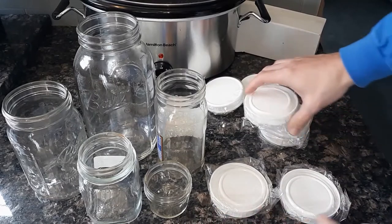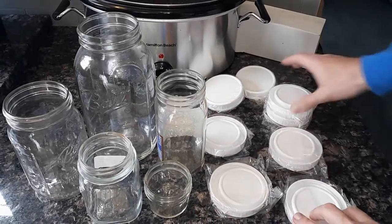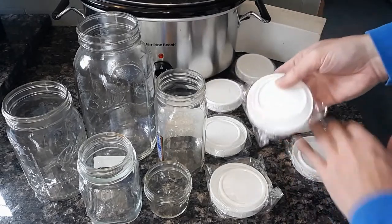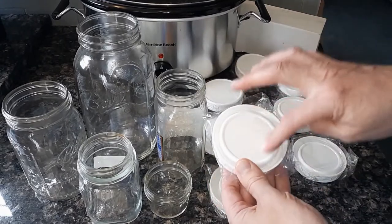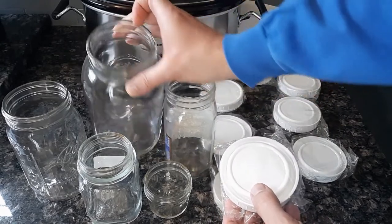Like everything, these are made in China — we really don't have much made in the States these days. Looks like they're individually packed and it comes with the smaller lid and the wide mouth lid, for the smaller jars and the wide mouth jars.